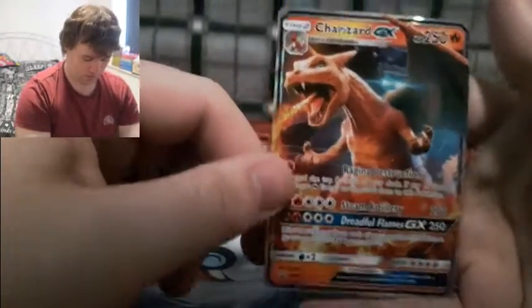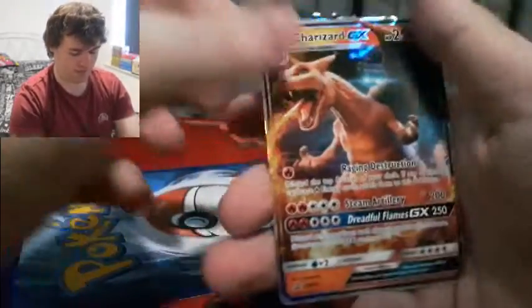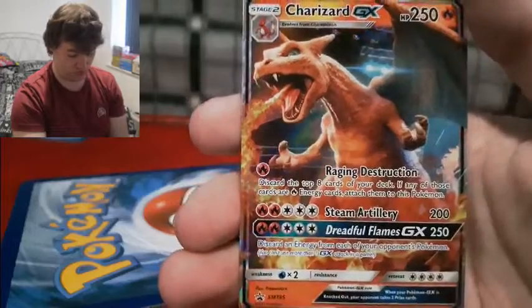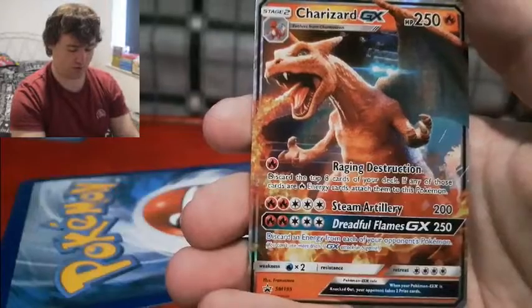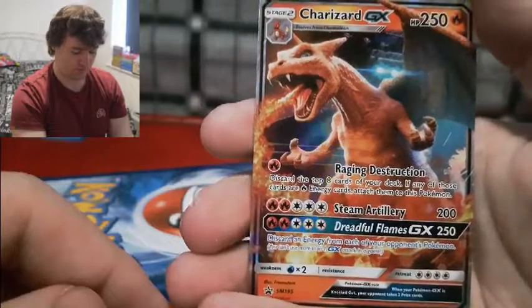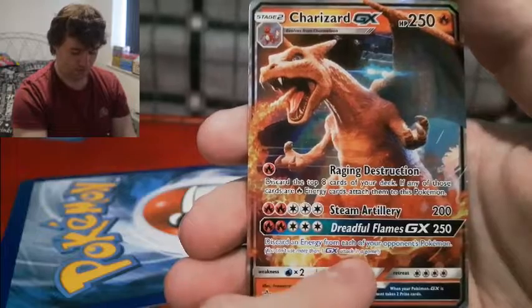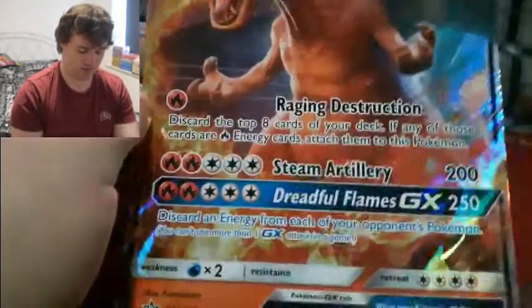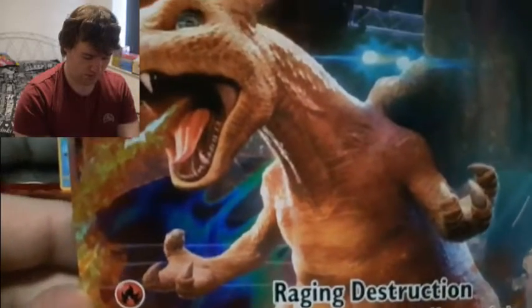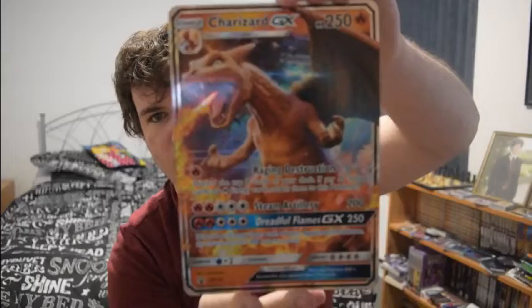We've also got our Charizard GX, and oh my god, I think this is like my absolute favorite promo. Just look at that artwork — I can literally feel the heat coming off this card and Charizard just looks as amazing as ever. I really think they did good with the detail on this one. It has Rising Stream, Ability, and Dreadful Flames GX. Beautiful. Let's get a closer look at the detail on that giant promo card — just stunning. Come back up and see the GX in all its might.